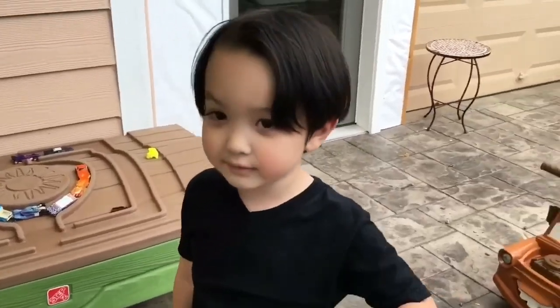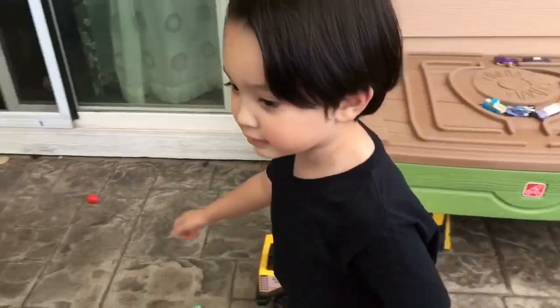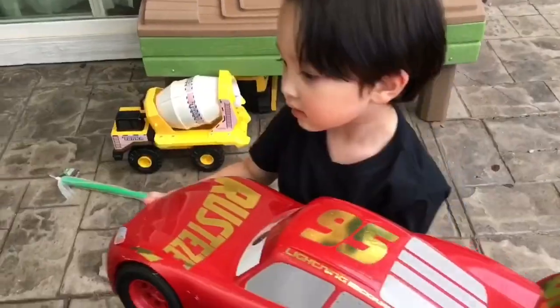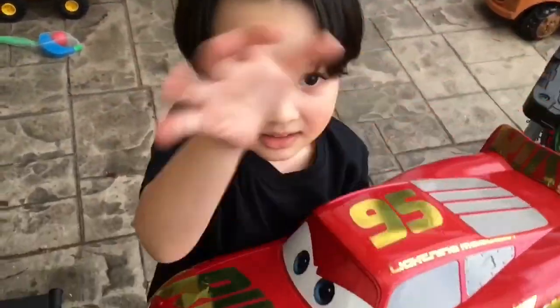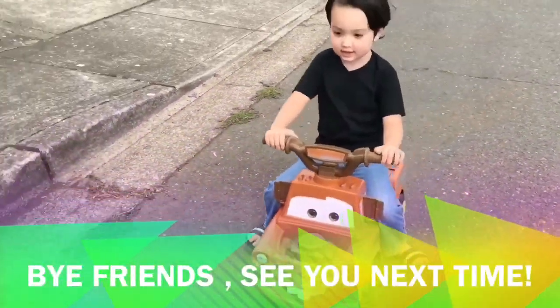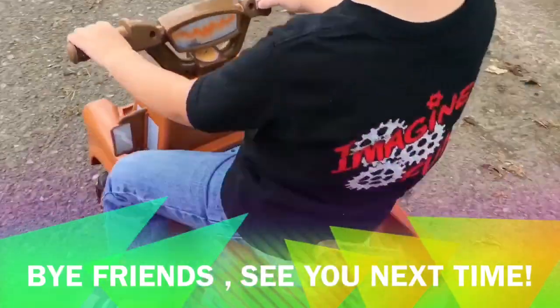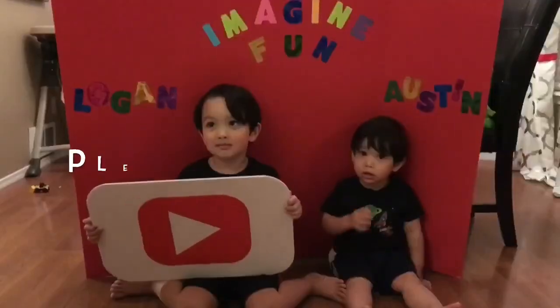Thanks everyone for watching. Like and subscribe. Yeah! Bye! Bye! Bye! Yay! Yay! We'll be right back.